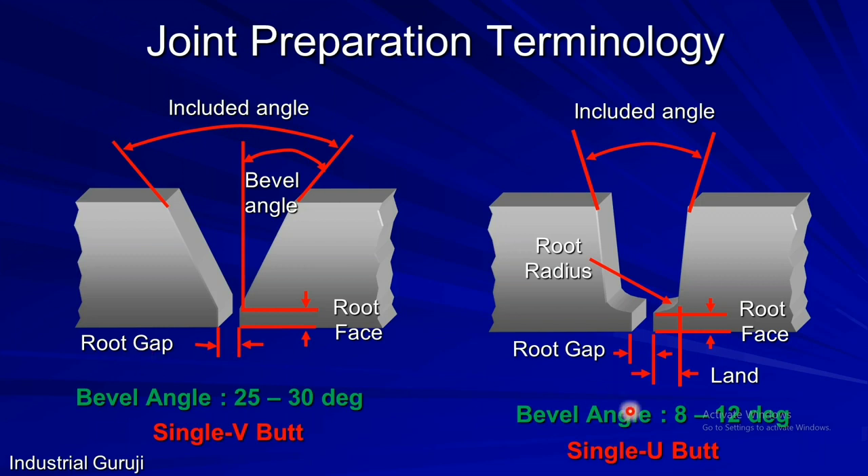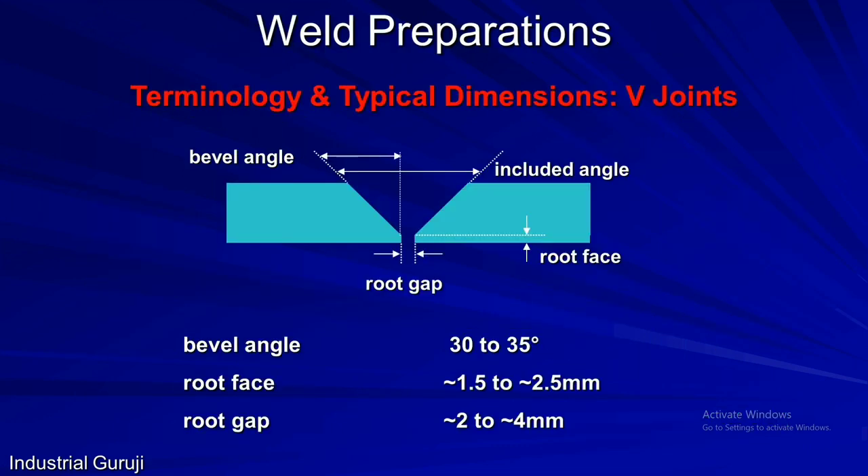The terminology remains the same for single J and single U joint preparations, where two additional terms are introduced: root radius and land. The bevel angle set here is 8 to 12 degrees and the included angle will be 16 to 24 degrees. Remember: the included angle is always double the bevel angle. Standard dimensions for a V joint are: bevel angle 30 to 35 degrees, root face 1.5 to 2.5 mm, and root gap 2 to 4 mm.